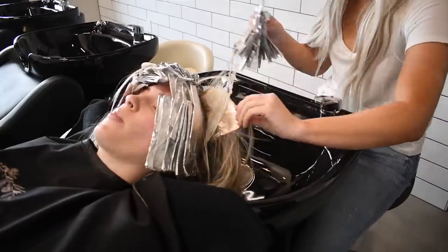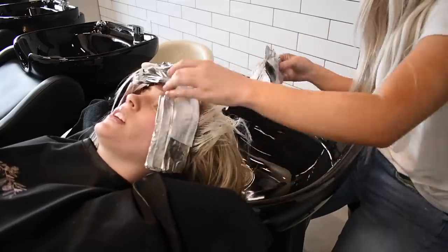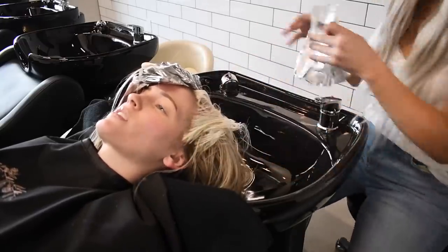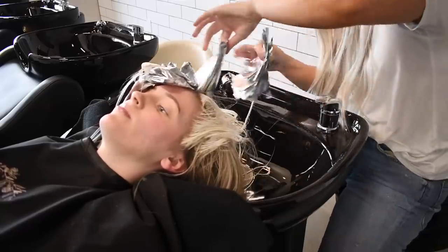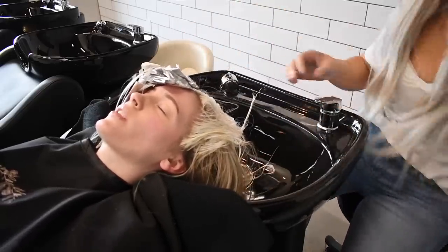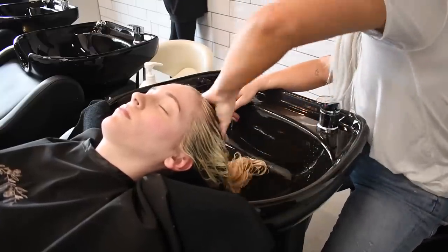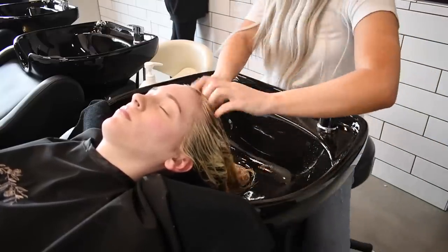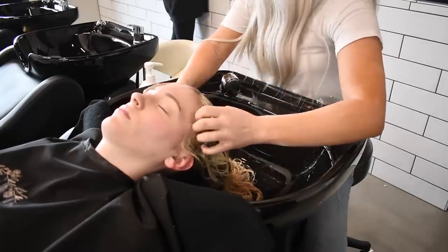The actual highlight is just step one of the blonding process. Now that she has been processed fully, we are going to pull her foils out. She lifted so well — so happy with the result we got. The first thing I always do after pulling the foils out is do a clarifying shampoo. I use Maxi Wash by Kevin Murphy since we are at a Kevin Murphy salon. This really helps remove any buildup and impurities and gives me a really clean canvas to tone with.